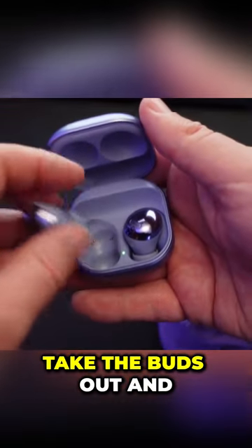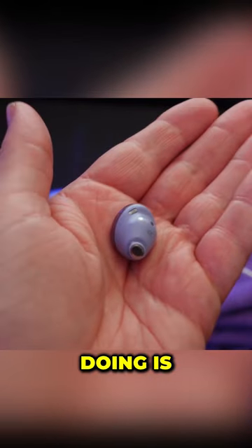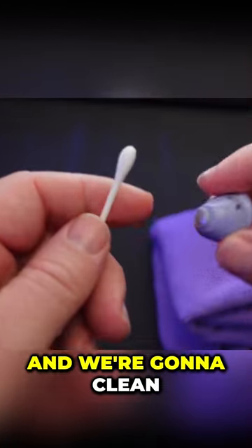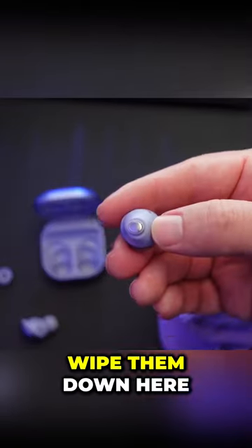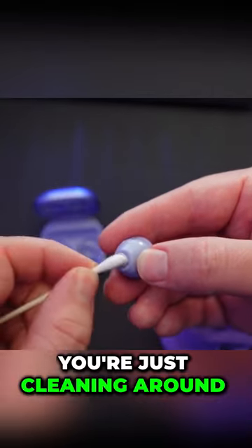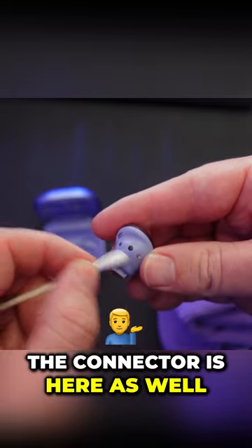Take the buds out and remove the tip of the bud. Use the cotton swab to clean all these connections — just wipe them down, cleaning all these different parts and the connectors here as well.